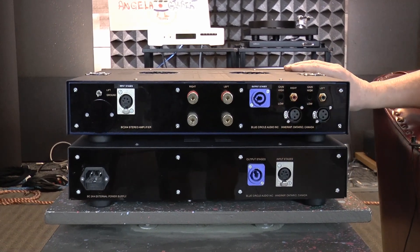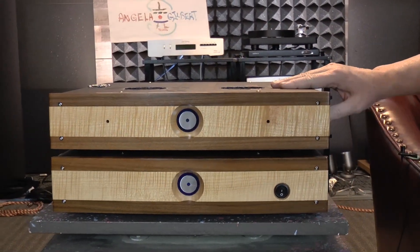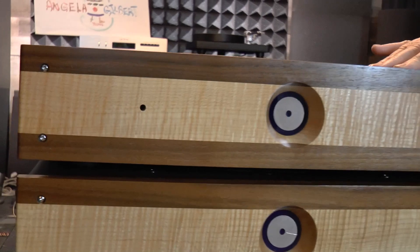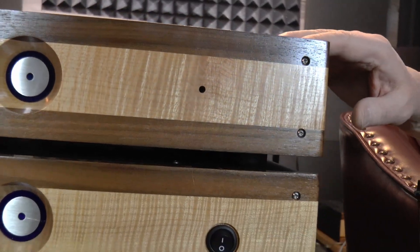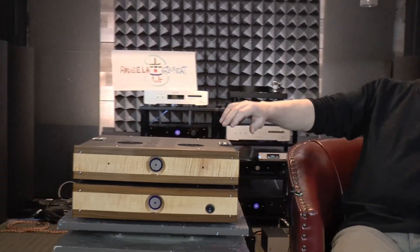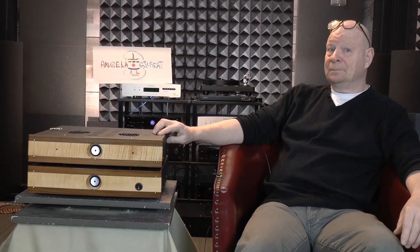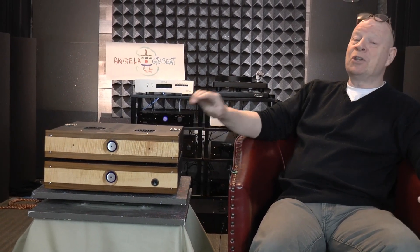Other than that, the amplifier has retained its original form and its original shape. It's got these wonderful — for all of you wood faceplate junkies out there, you'll be excited about these, because these are probably even better looking in person than they are on video. So if you're sitting out there with a Blue Circle Class D amplifier, or possibly even another Class D amplifier, give us a call. If you want more information about this, you can email Angela-Gilbert.com or you can email me at OnTrack Audio.